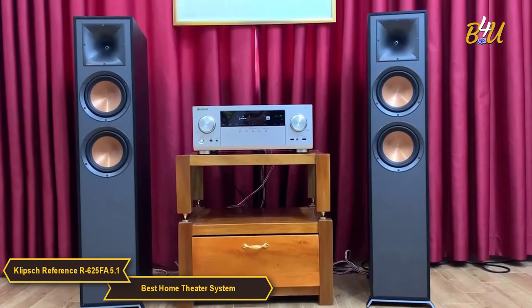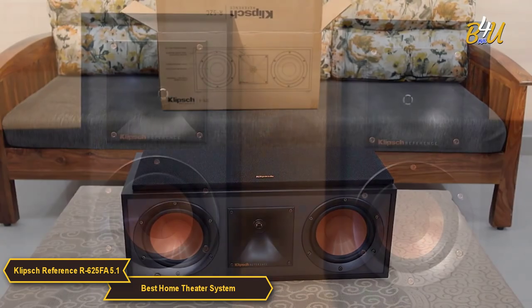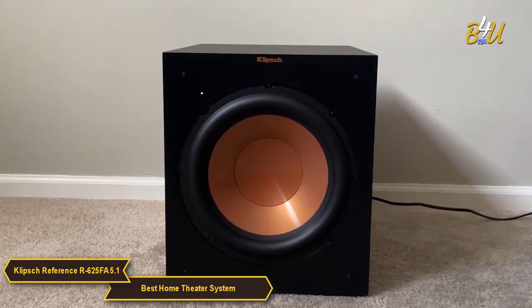It includes two R625FA tower speakers, an R52C center channel speaker, two R41M bookshelf speakers, and the R12SW 400W all-digital subwoofer.